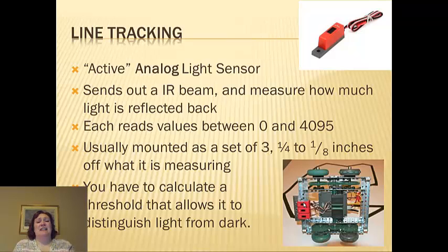You have to calculate a threshold that allows it to distinguish light from dark. Because if you don't tell it what the threshold is, it doesn't have any idea. So you have to tell it: when you get a number lower than this, it's light, or a number higher than this, it's dark.